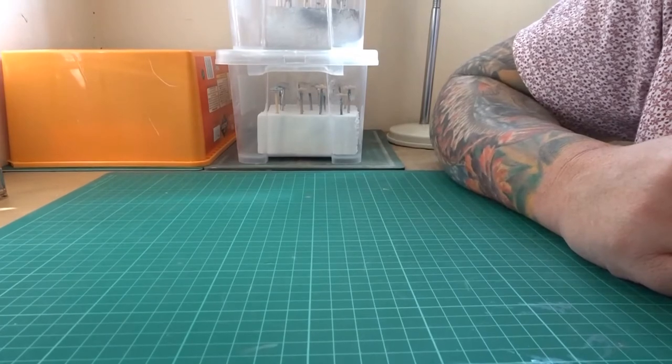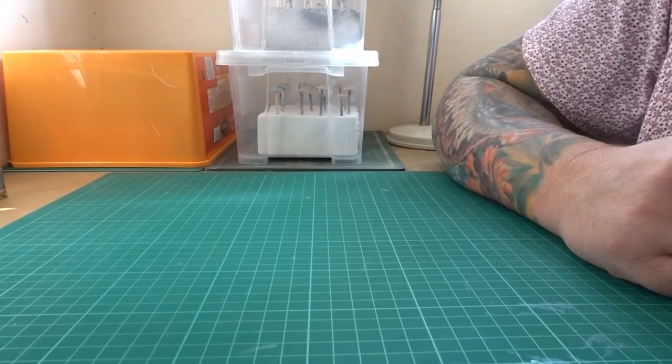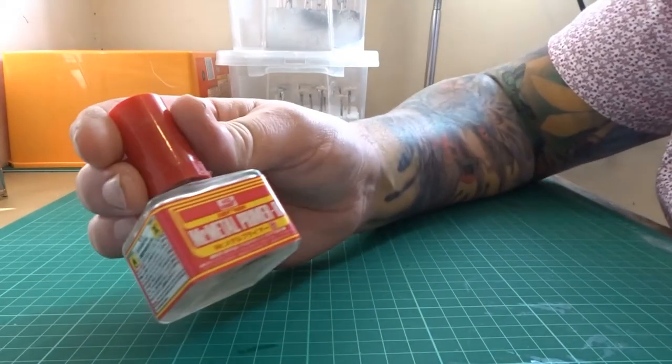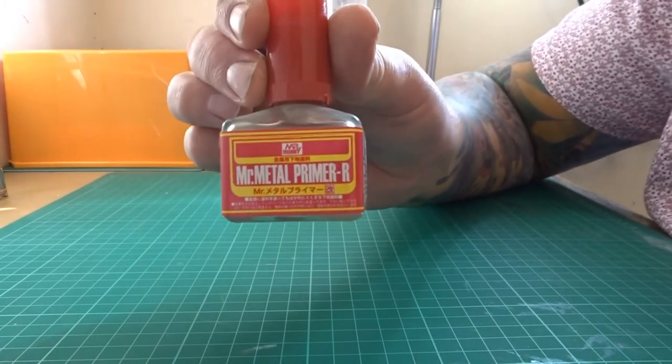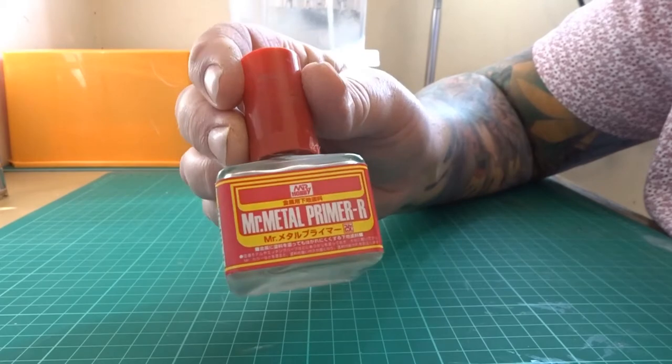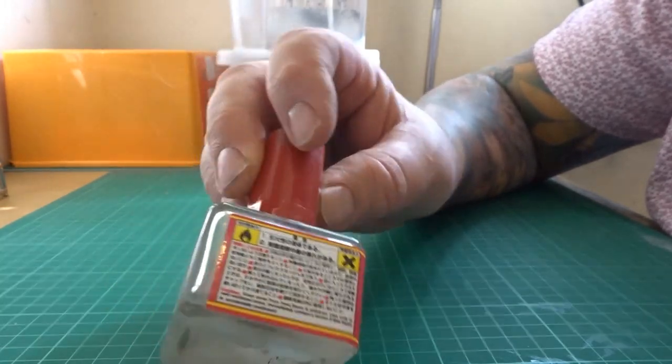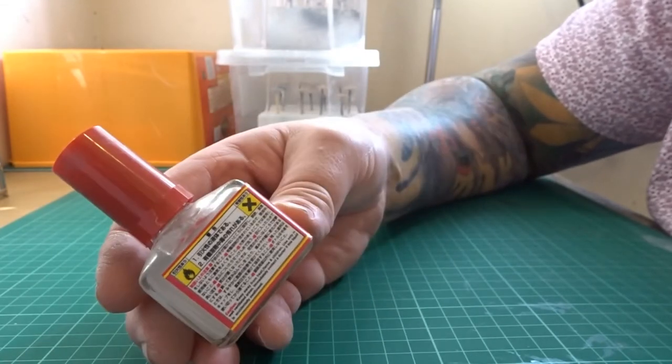Once everything has been cleaned up we can then start priming the plastic and the metal. For the metal I use Mr Metal Primer - this is wonderful stuff. You can just brush it on and it dries nice and evenly. Never had any issues with this at all.